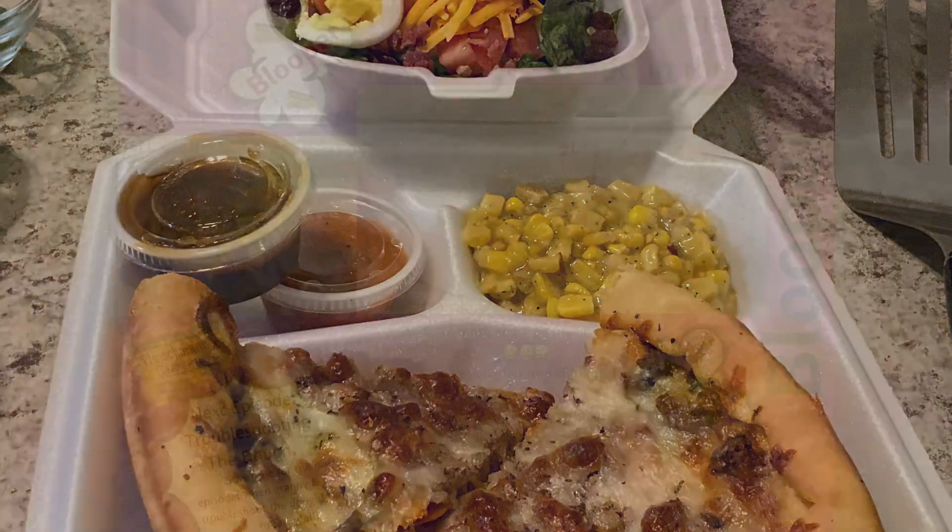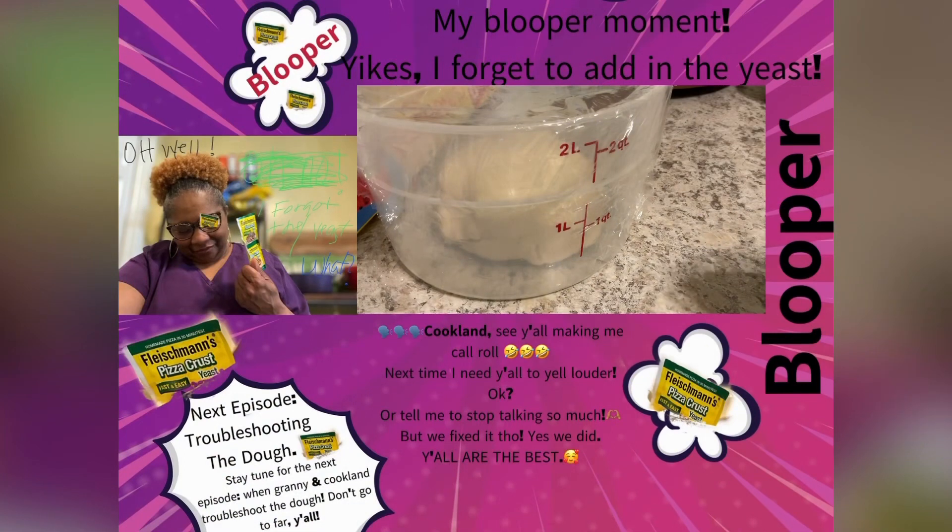Wait, scrolling through this - granite, where is the yeast? You didn't put no yeast in the dough, granite!